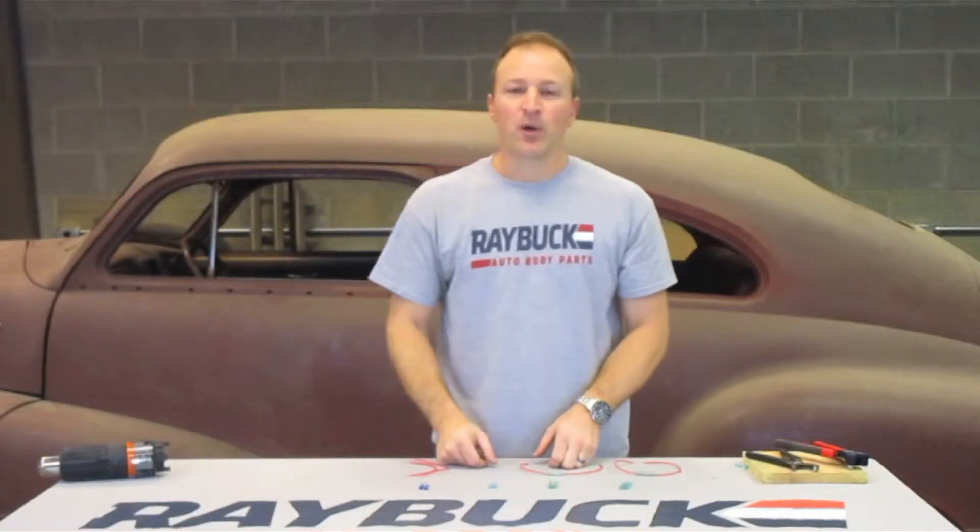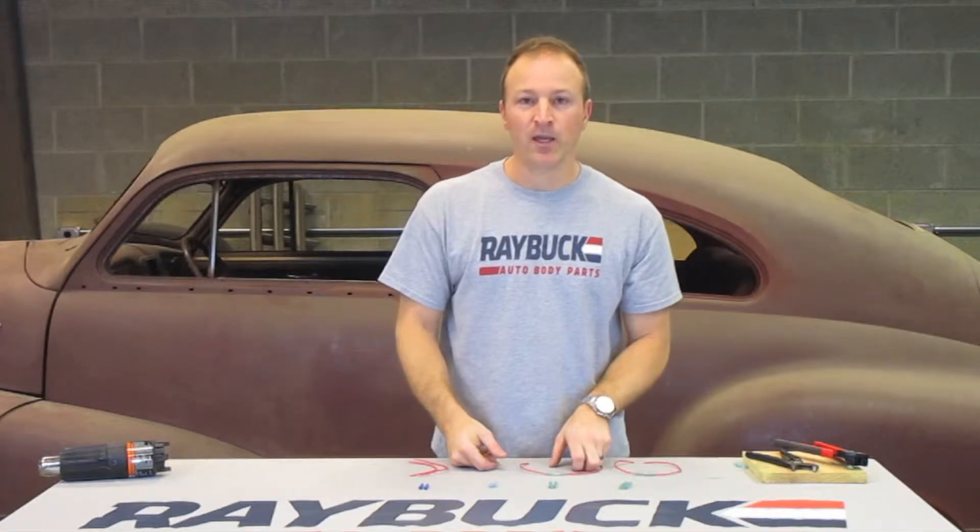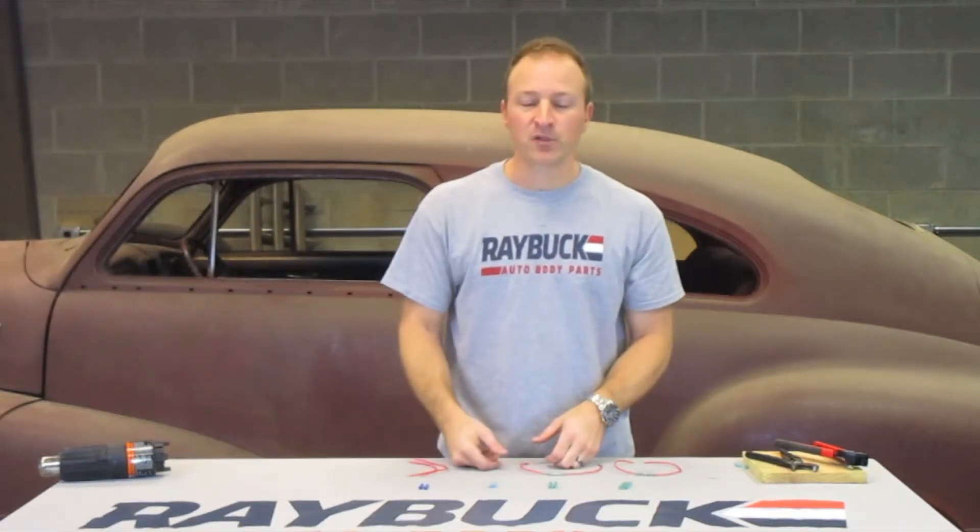Hi, I'm Steve with Raybach Auto Body Parts as well as with our brother company Henry's Automotive Warehouse. I'm going to talk a little bit about the different types of electrical connectors that we carry, just so you have an understanding of the differences between them and why one might be a little bit better than the other.